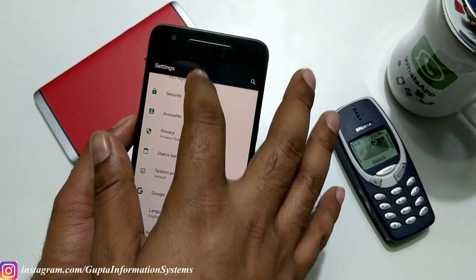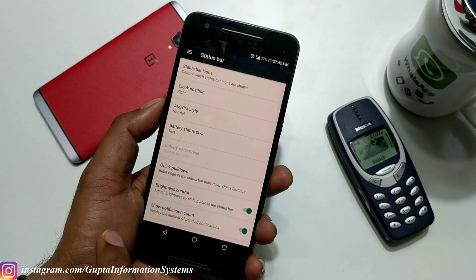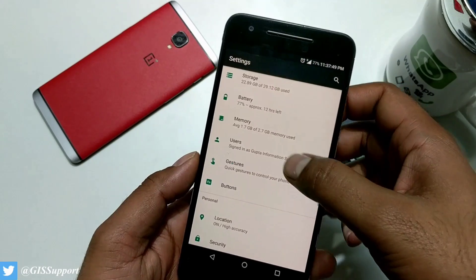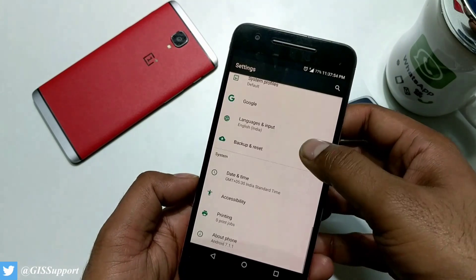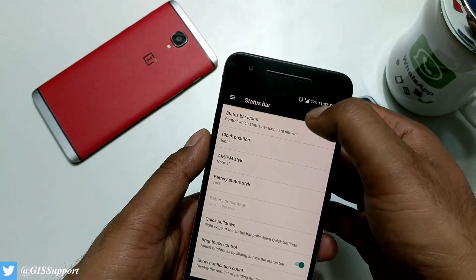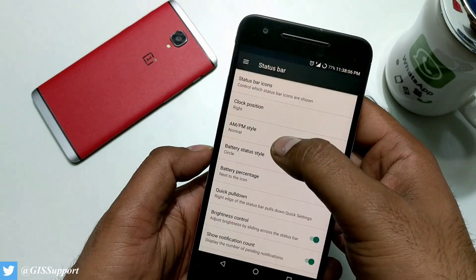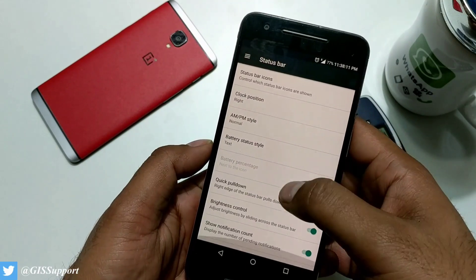Now let's start with the status bar. I'm going to get inside. You can increase brightness from the status bar itself. Before that, let me show you the settings. You've got the usual stuff: display, sound, storage, battery, gestures, buttons, switches, status bar, system profiles. Inside the status bar you have options — you can change the clock position to right, center, or left. The AM/PM option is there, and you can change the battery style to text or circle.